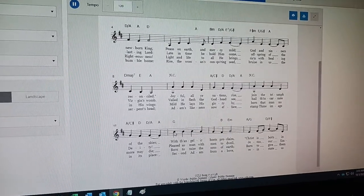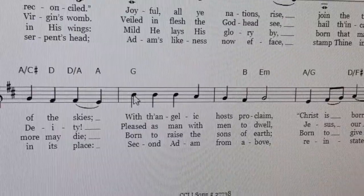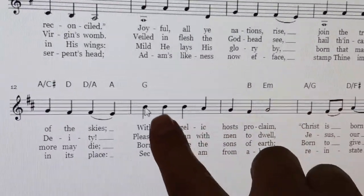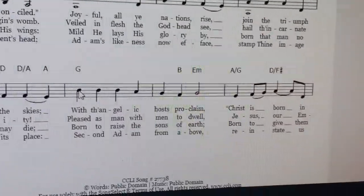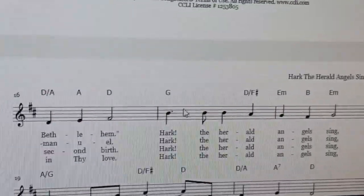Our highest note, with Angelico's Proclaim, is a B note, and that's perfect. Let's scan the rest of the song — anything else at the B note?